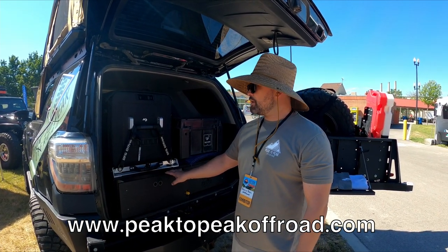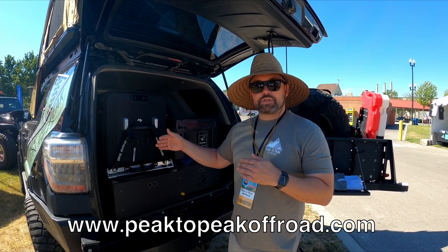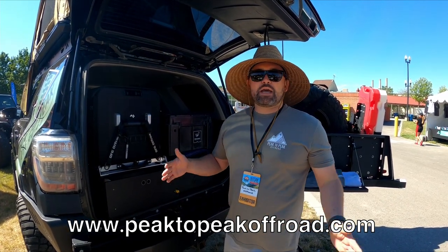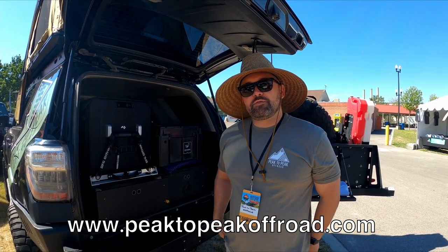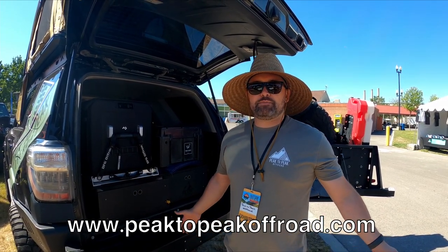We also have a triple drawer system, and you can add dividers and the cutting board. You can buy them raw wood and finish them yourself, or buy them with Raptor-Line finish from us. They go all the way to the second row seat and utilize the maximum amount of space possible. Where can they find you? Peak to Peak Offroad.com, or Instagram and Facebook — Peak to Peak Offroad.